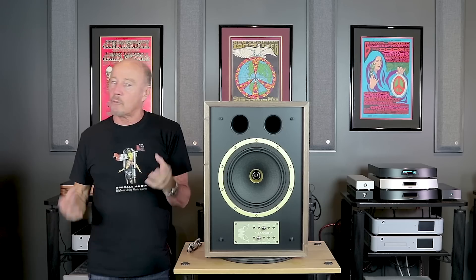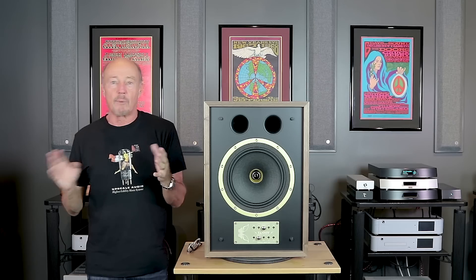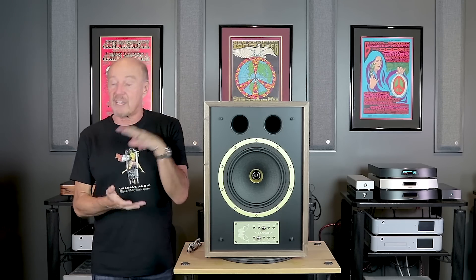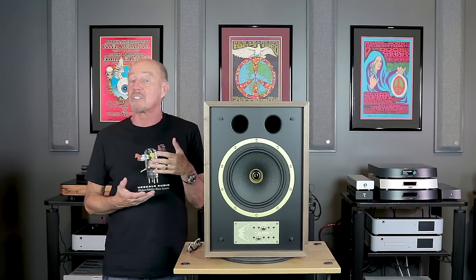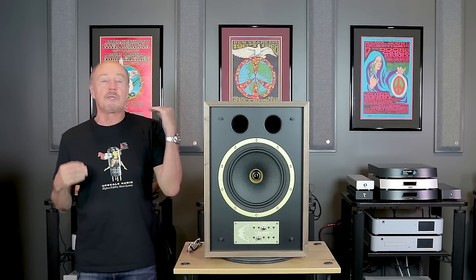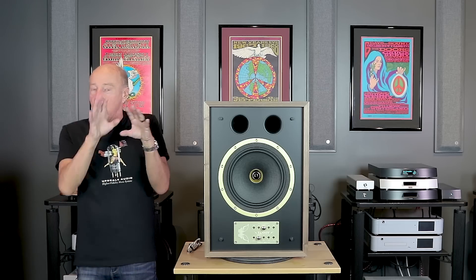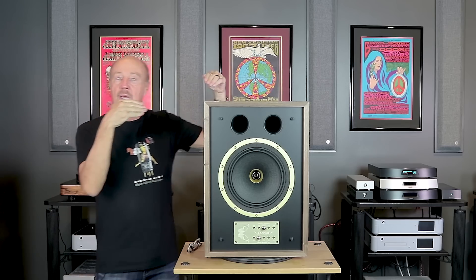With a stand-mount speaker you can add a subwoofer and if you do it right, absolutely, it can be heaven. But what if you don't want a subwoofer? What if you don't want a stand-mount speaker because most of them suck up a lot of power — they're going to be like 86 dB efficient? What if you want a speaker that's going to give you really usable bass and absolutely rock your world with a holographic mid-range that is shocking?